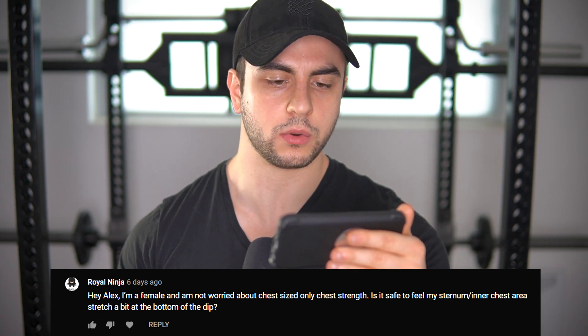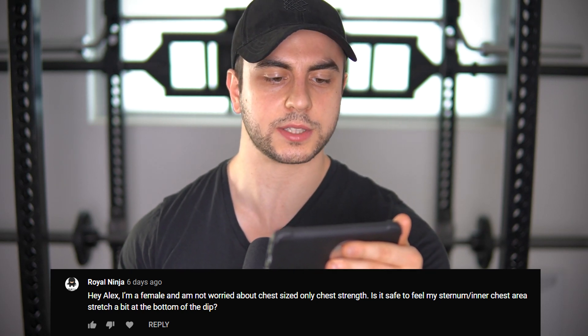Hey Alex, I'm a female and I'm not worried about chest size, only chest strength. Is it safe to feel my sternum/inner chest area stretch a bit at the bottom of the dip? If it's a negative pain I would absolutely be concerned. A lot of men have trouble with the sternum area — probably has to do with structure. I believe you should start off with a lower-stress variation of the dip, maybe even doing negatives or assisted with bands, just so you develop that base level of strength. Get that connective tissue right and also include deficit push-ups to get used to that stretching sensation.